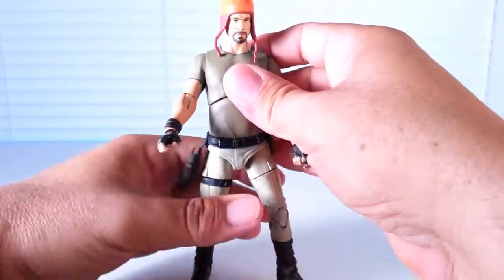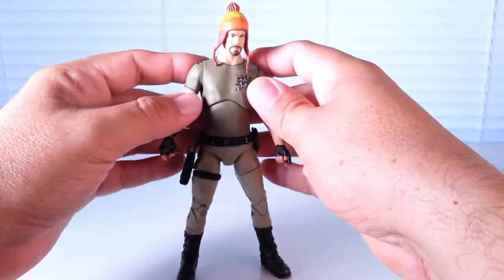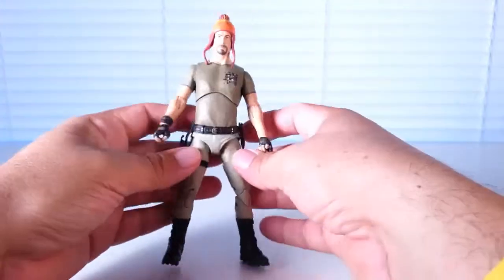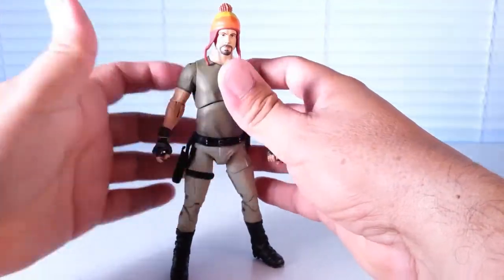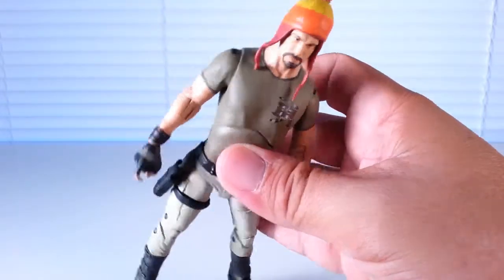So all in all, from the three figures I have collected so far, I am liking this one the best. It's a solid figure. The resemblance to Adam Baldwin — I like that too. It does look like him.